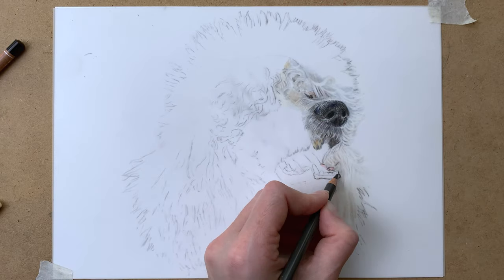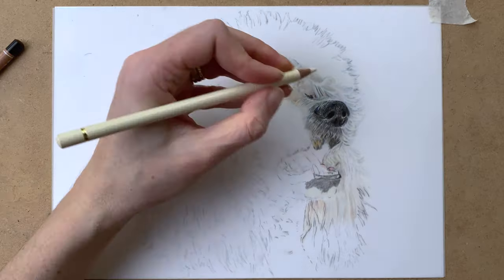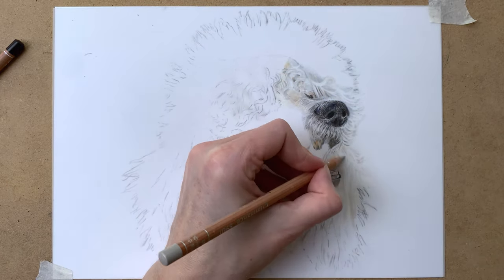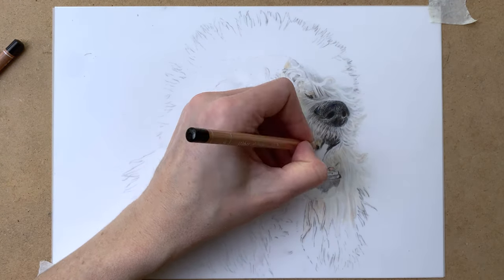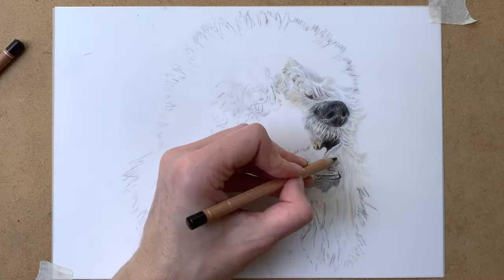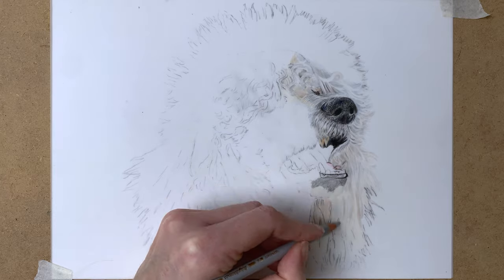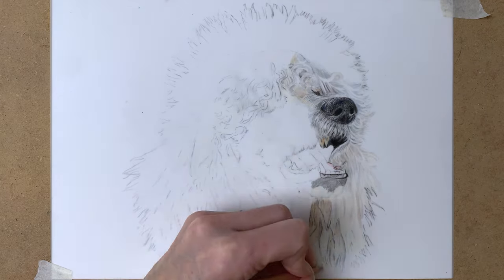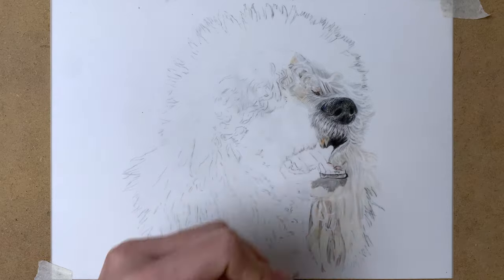On to the mouth — drawing in a base layer of dark gray for the shadow areas, adding some lighter gray and creams. Then onto the fur again, adding some more shadows and highlights. I use my black pencil for the darkest darks inside of the mouth, and then adding some shadow to the fur on the side.